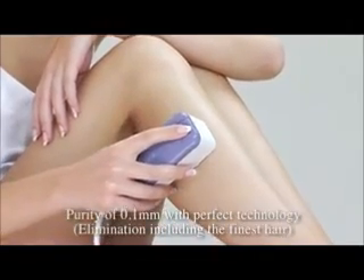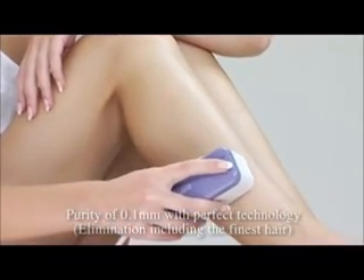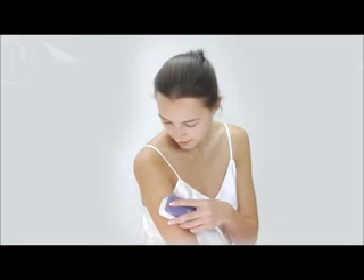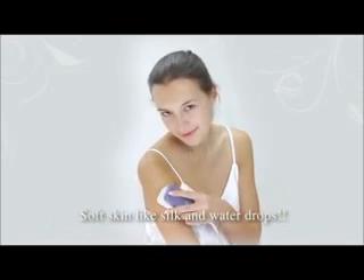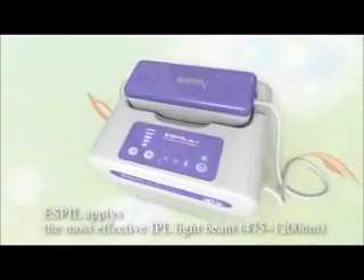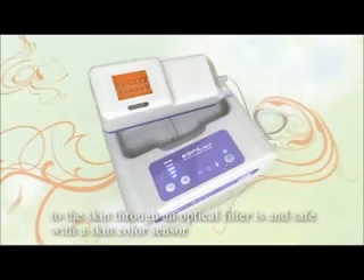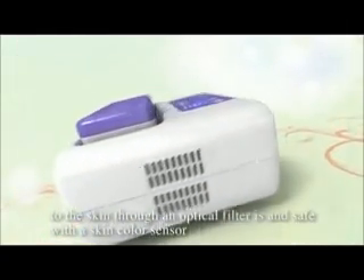Purity of 0.1mm with perfect technology. Soft skin like silk and water drops for the shining beauty of you. Espill applies the most effective IPL light beam to the skin through an optical filter and is safe with skin color sensors.